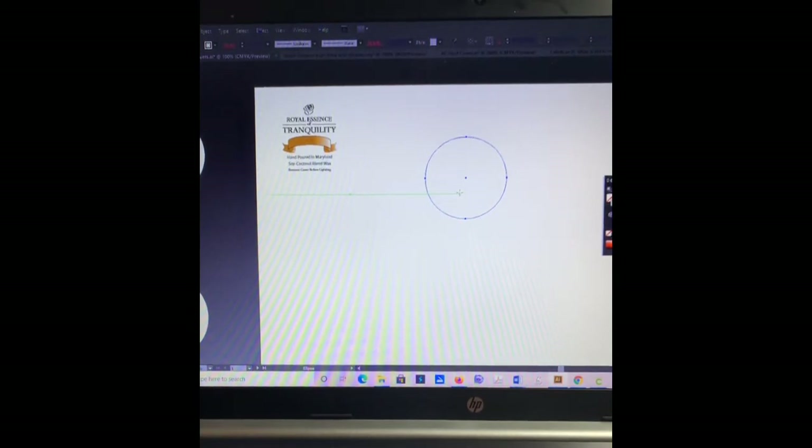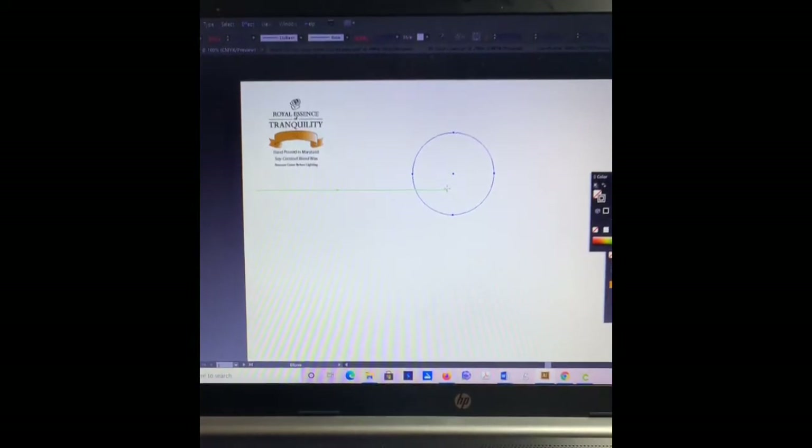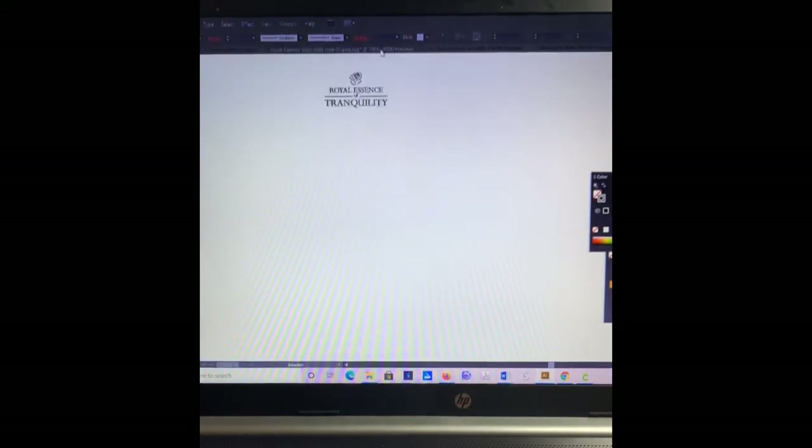So that's the first thing. Next, what I'm going to do is place my logo. In another file, I had this logo right here. I'm going to select it — I can either Ctrl+C to copy and paste it, or drag and drop. Either one works.